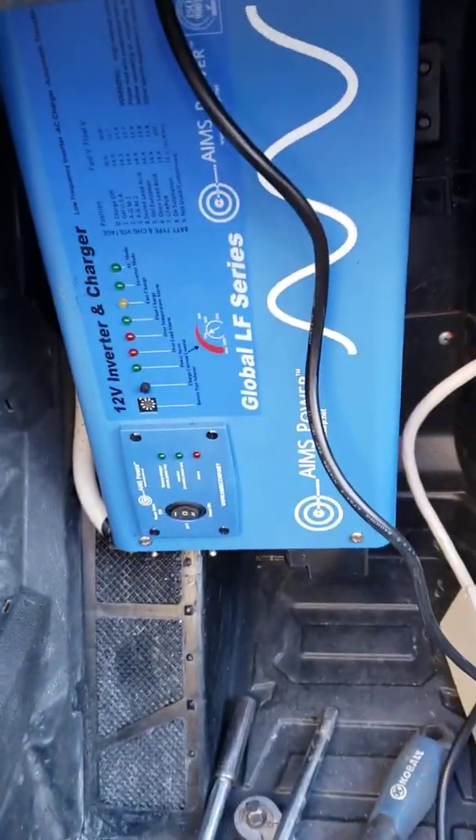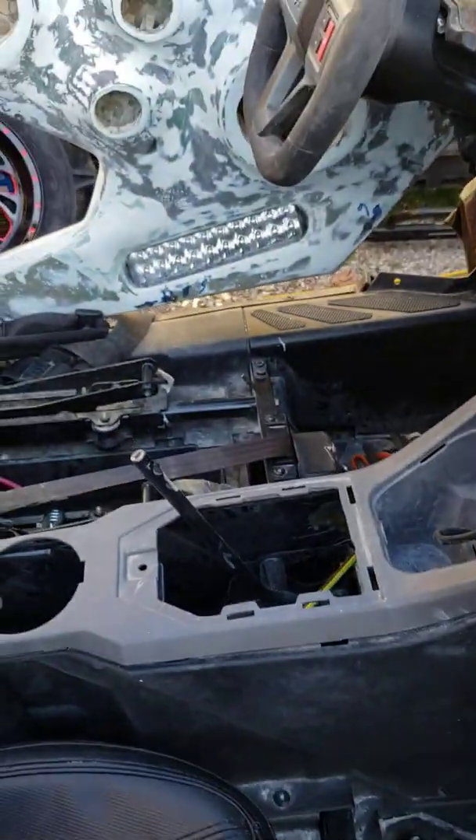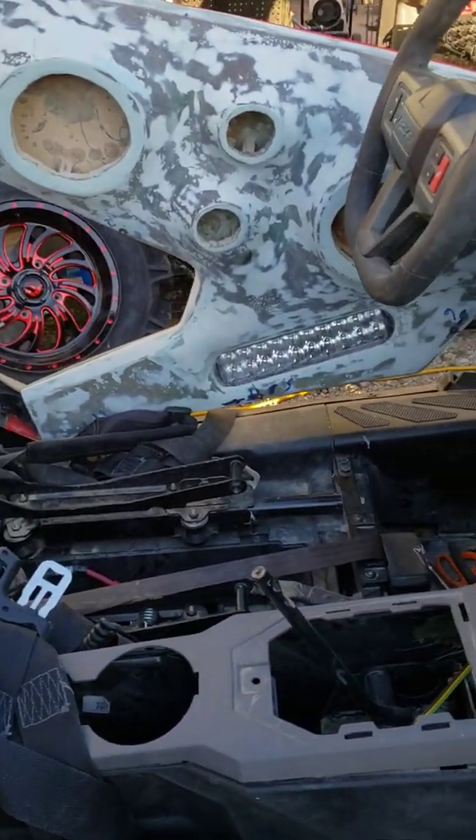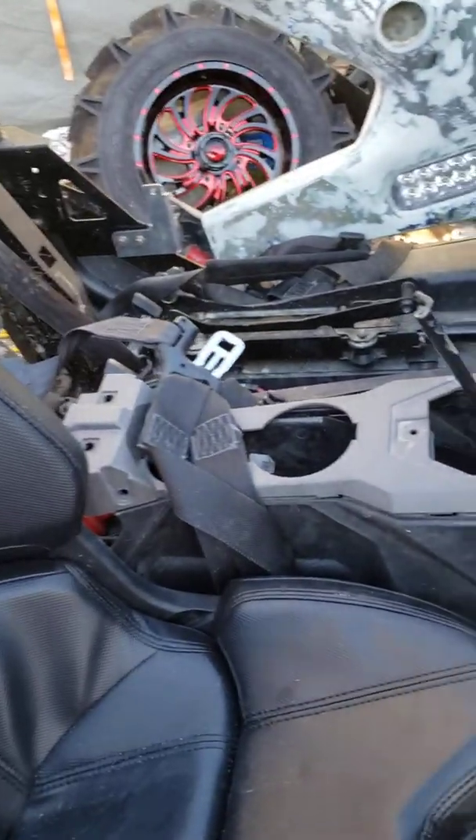This is Mike with Mike's Accessories with the 2020 Polaris Razor Pro XP Ultimate, the Phantom Ghost Project. There's some of the door panels and all that turned out well, getting the new seats in.